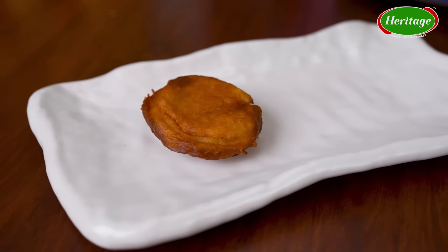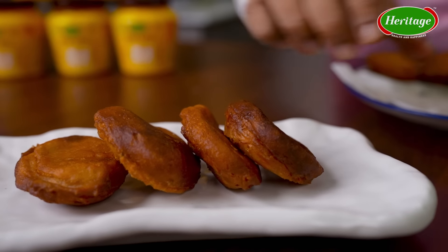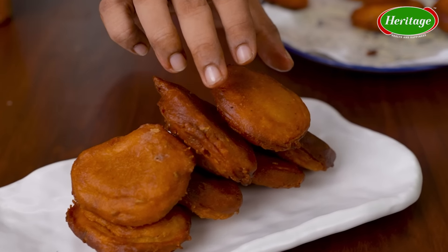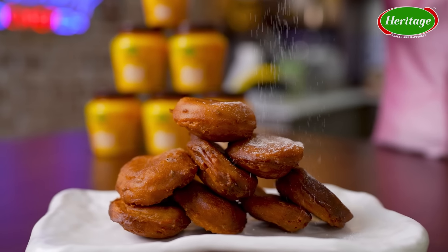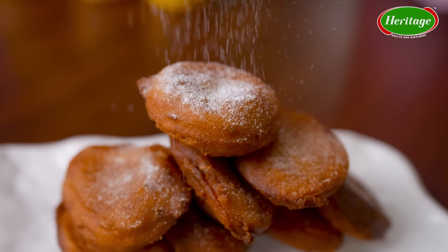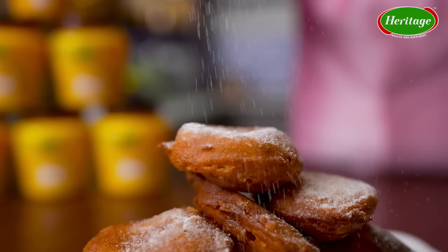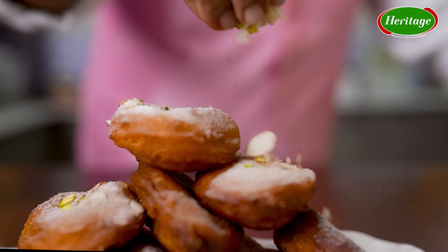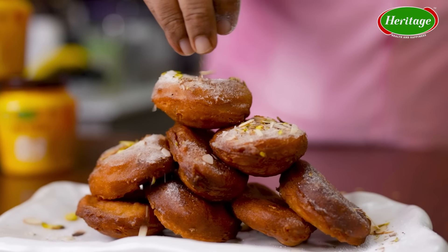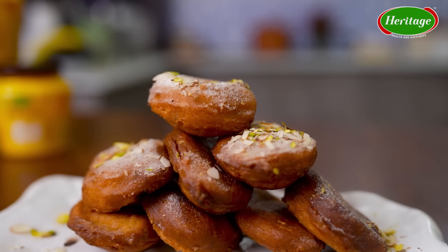Now we're going to do a lovely presentation and dust them with some chopped nuts and a little bit of powdered sugar. Don't these look outstanding? Well, they look outstanding and they taste amazing.